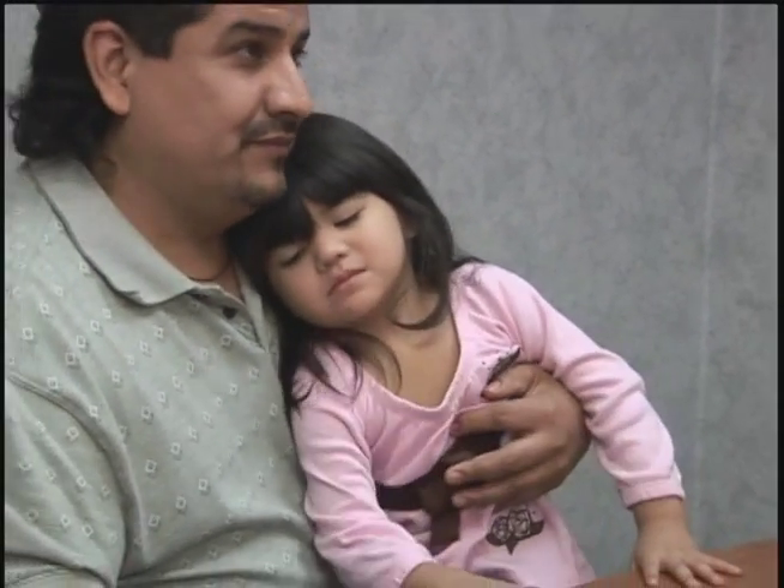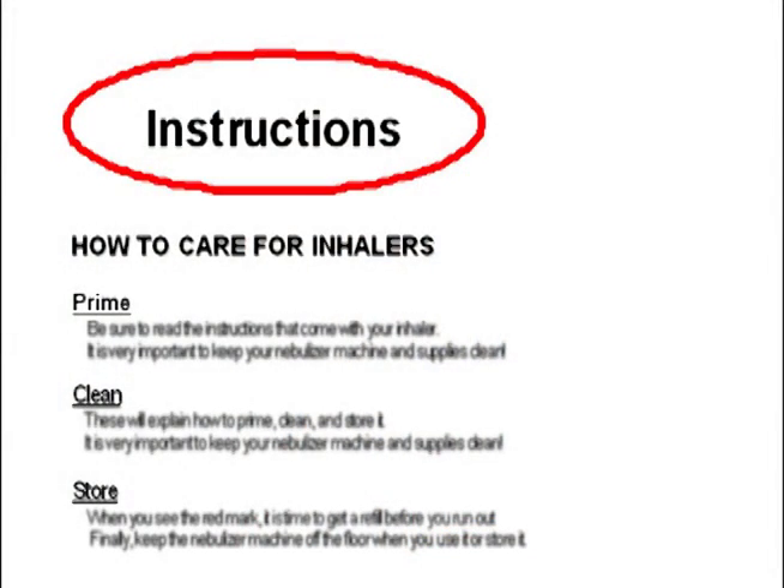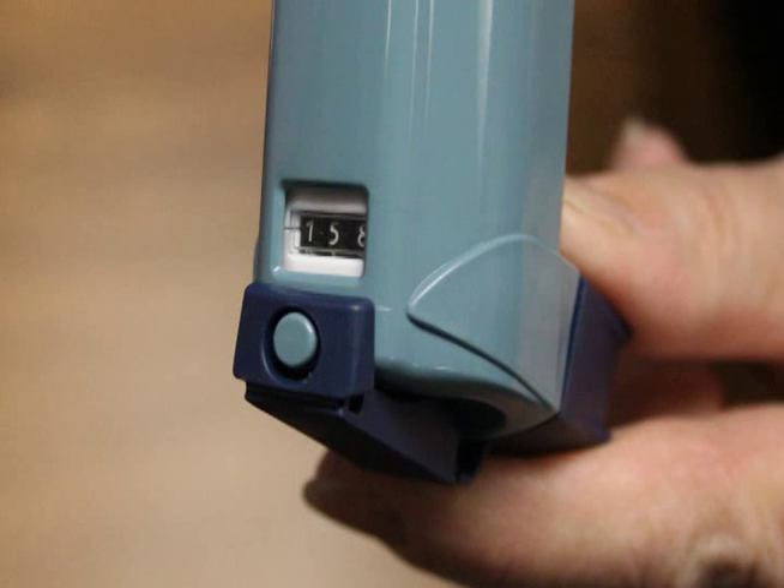When you use an MDI with a holding chamber, if a second puff is needed, wait at least one minute between each puff. Be sure to read the instructions that come with your metered dose inhaler, which will explain how to prime, clean, and store it.